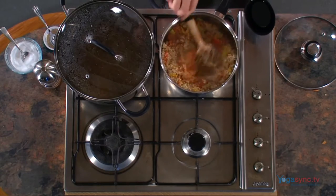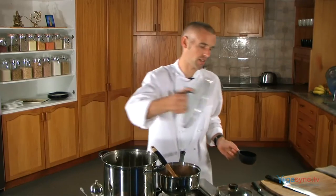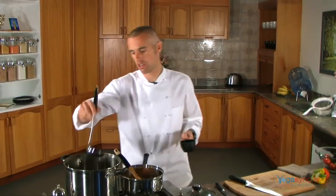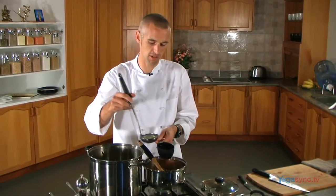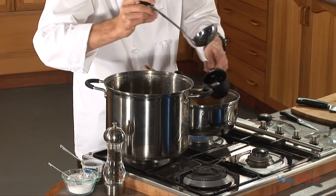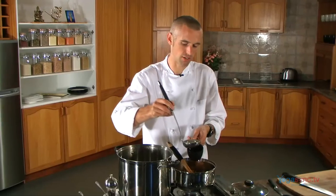Mix it around. For every cup of quinoa you want two cups of water or liquid. Today I made a vegetable stock for some soup, so I'm going to use that. If you don't have any vegetable stock, just use water. If you are using vegetables with a high water content, go a little less on the liquid. I'm going to put in a couple of tomatoes and some zucchini at the end, so I'll use slightly less than two cups.